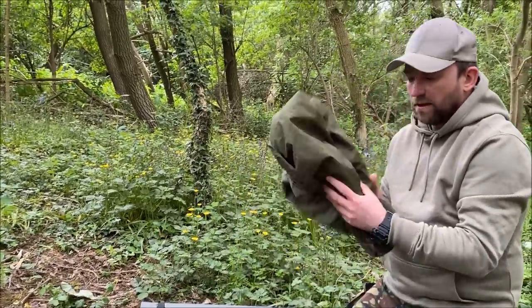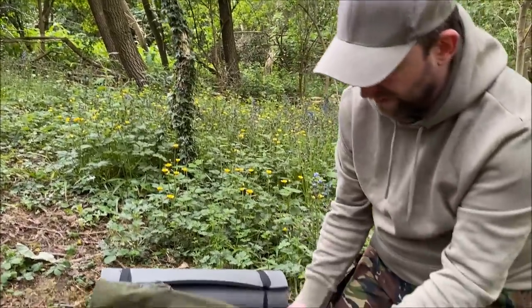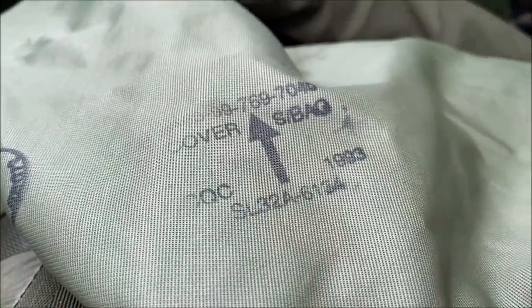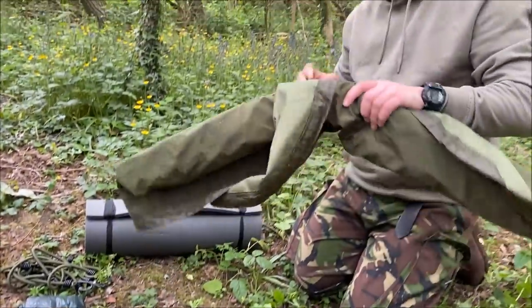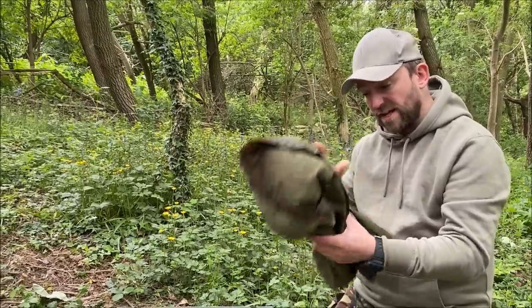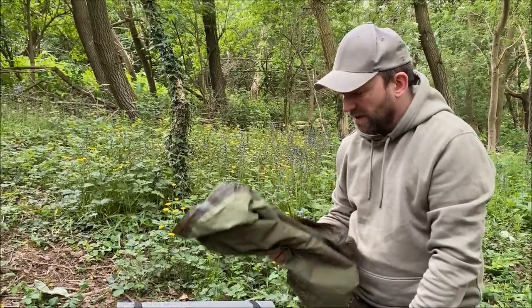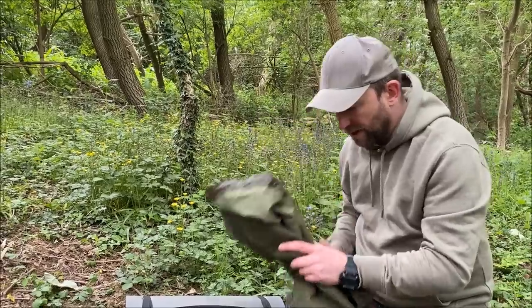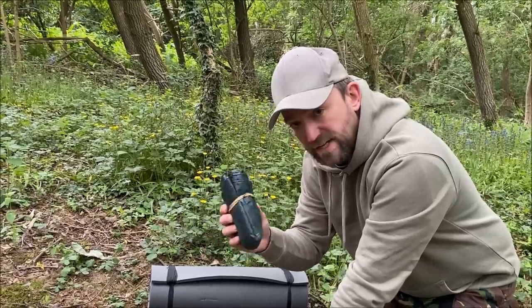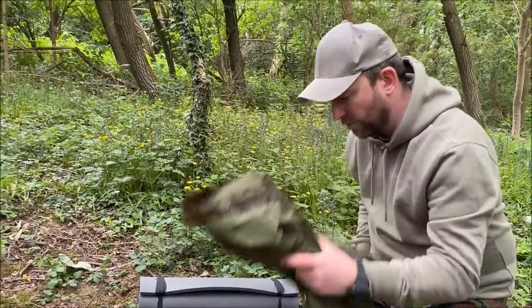Next up we've got the Gore-Tex Bivvy Bag. This is the olive green version — comes in DPM as well, and the MTP camo now. Made in 1993. It's literally just a waterproof cover to put your sleeping bag inside, so if it rains and you're inside here, you stay dry. It's really long, so you could get your kit in there, stuff your Bergen right down the bottom if you wanted. That would keep me nice and dry. I've also got a cheap couple-of-quid plastic tarp, a small one, just as an extra layer of comfort underneath the bivvy bag.